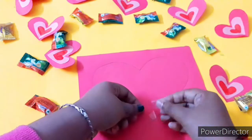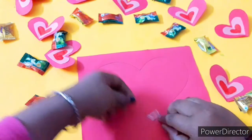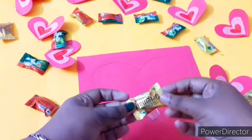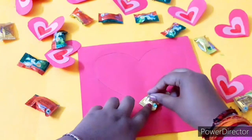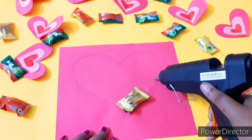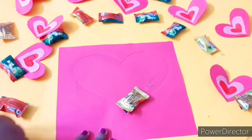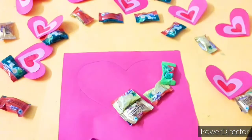You can take any color of chocolates, since the paper is red. But if you're using a light shade paper, you should use only red color chocolates to match the colors alternatively. Stick them like this — I'm using hot glue as it was more convenient, but use whichever method works for you.